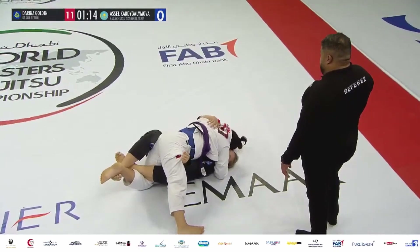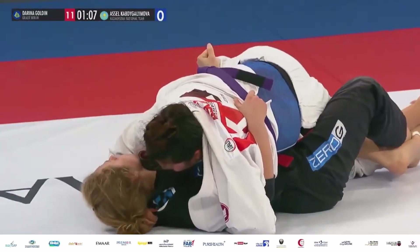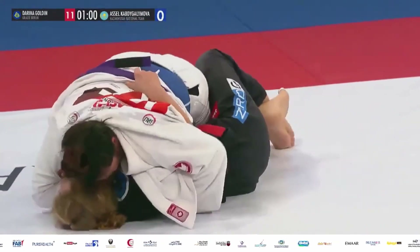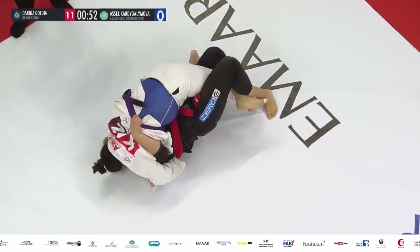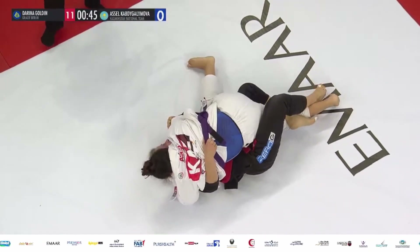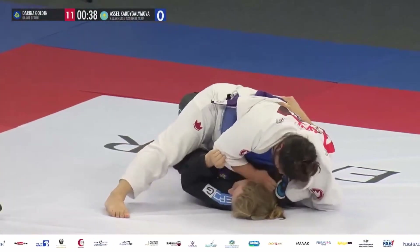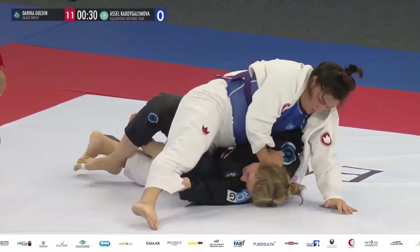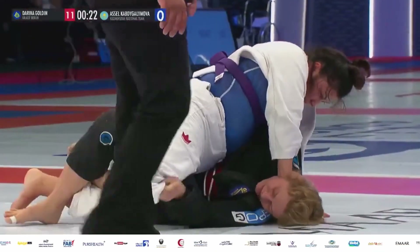Golden is holding the lockdown, preventing the guard pass into a worse position which would expose her to potential submissions from A Cell. Golden's got to be careful about the collar choke, at least from the pressure. With the last 40 seconds of the match, Golden is going to edge her way forward with this points lead — she's doing a great job of holding A Cell on top and preventing the guard pass. What's missing from A Cell is control of the head and the underhook underneath the right arm of Golden.